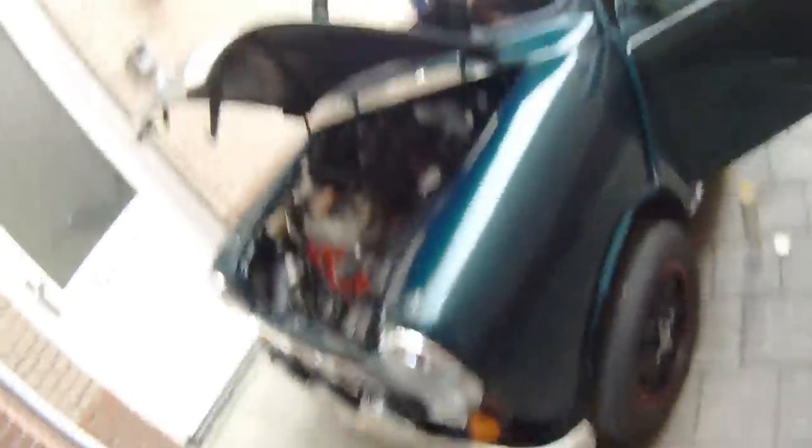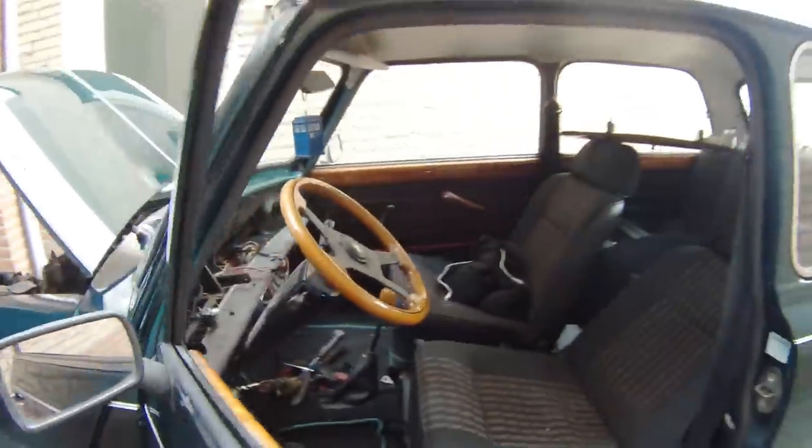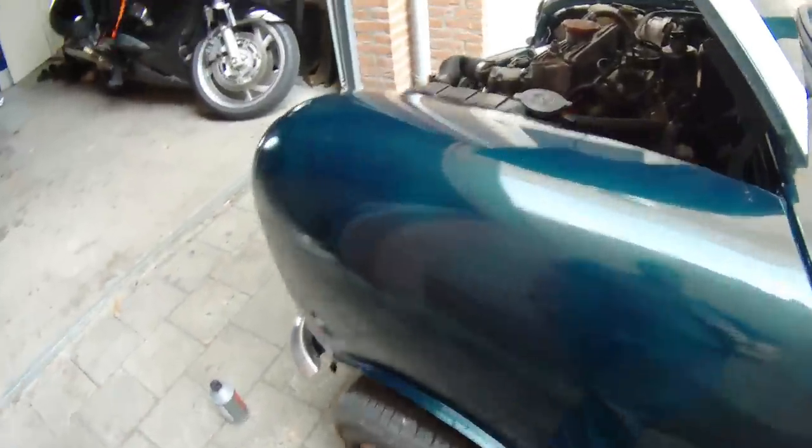The car is almost ready for the road. Just got to put the dash back in, radio back in, and all the electronics on the inside, then the wheel arches, and that will be that.